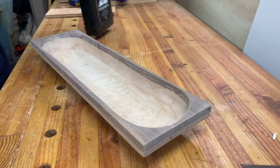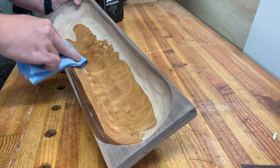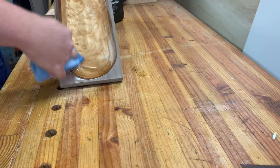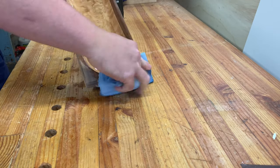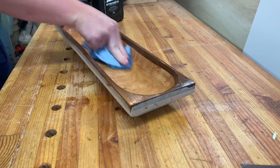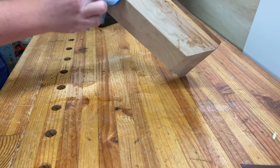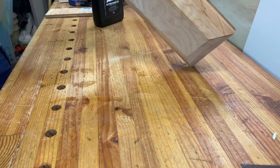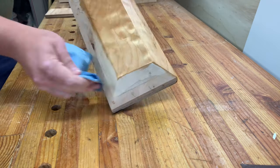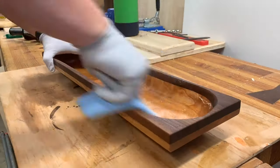Lots of sanding — and boom, time for finish. I'm going with a food-safe finish: Walrus Oil cutting board oil, which is mineral oil with some beeswax mixed in. You're going to need to do multiple coats of this. Sometimes I'll just do a whole vat of mineral oil to fully penetrate the wood. You can see that color and that grain figure come to life — it's always the best part. Really, all you need is some mineral oil, some food-safe finish, and it's beautiful. After it dries, add some wax.